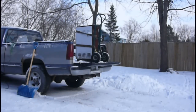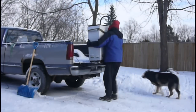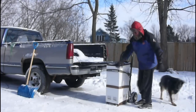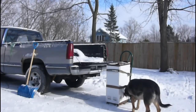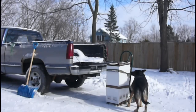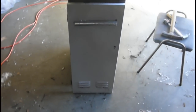Here we go. I should be fine as long as my feet don't slip. She's down. Here's my little stove.